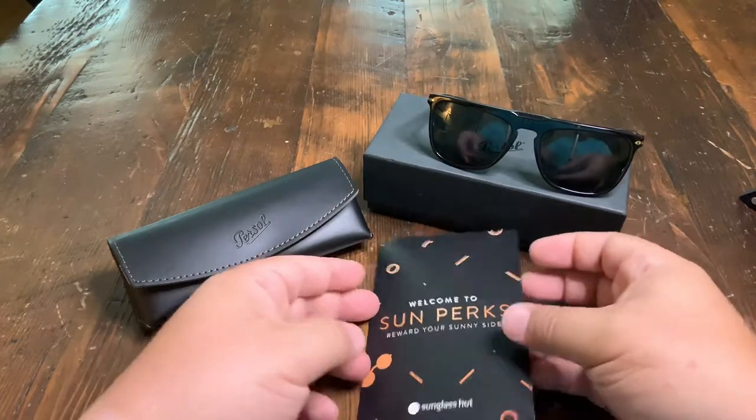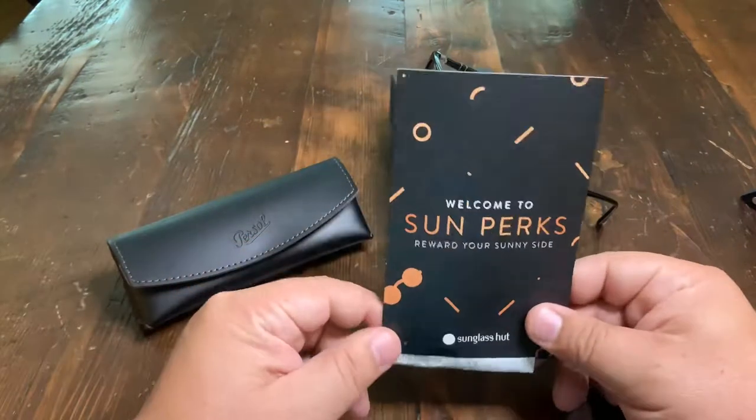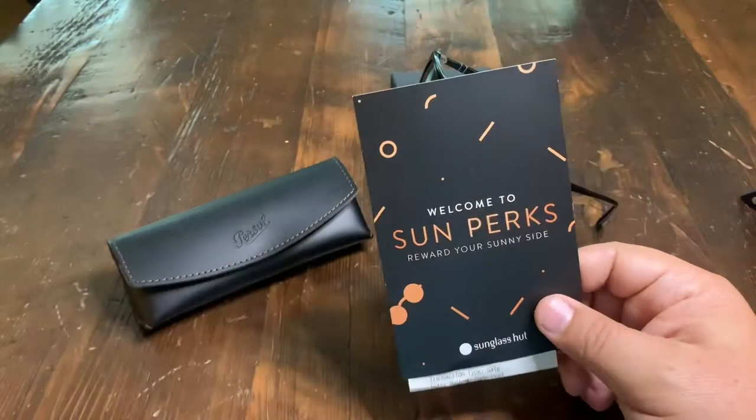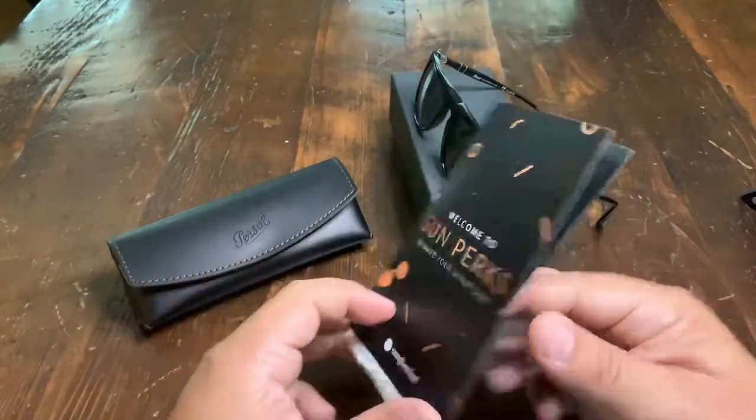Good day. Today I'm reviewing my new Persol sunglasses. I bought these at the Sunglass Hut out in California. The cool thing about the Sunglass Hut is that you have 30 days to return them, so if you don't like them you can return them back.